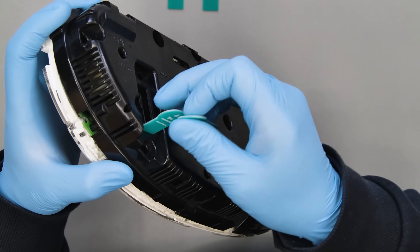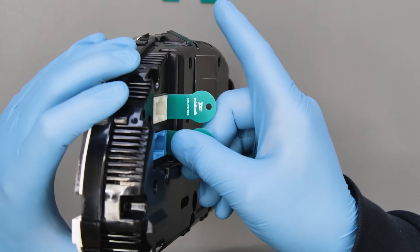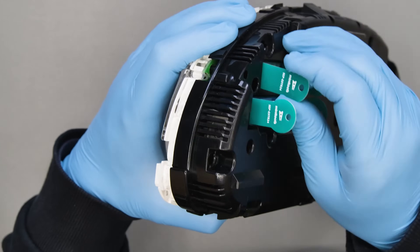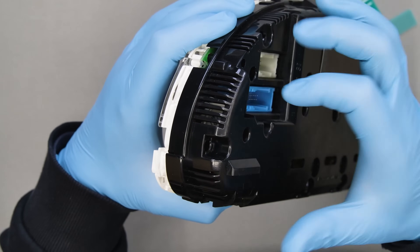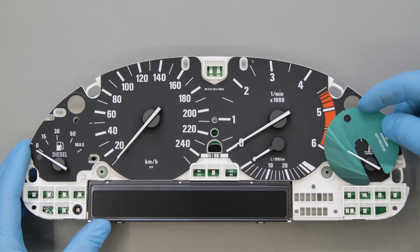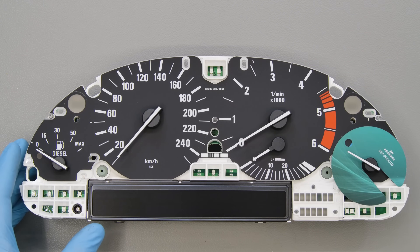Unhook the connectors first from one side, then from the other. Remove the rear part of the panel. Starting from the two side needles, fit the gauge overlay protective disc.